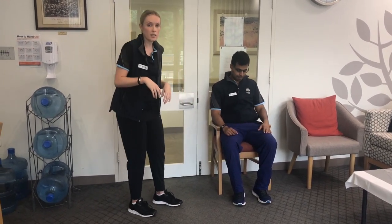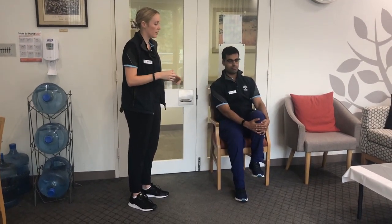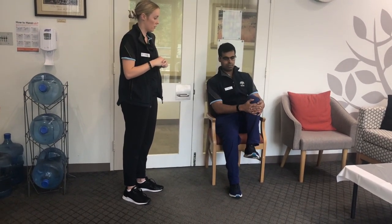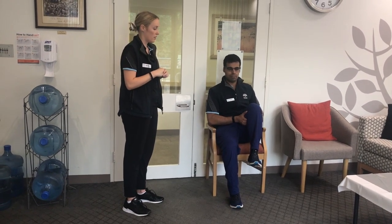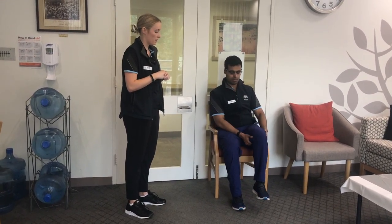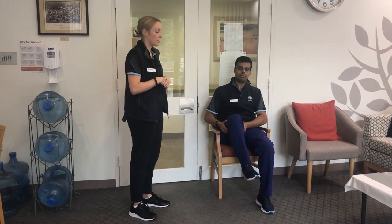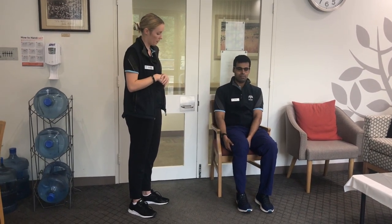The next stretch is the knee to chest. One leg at a time, grab your knee or the front of your shin, bring your foot off the ground, and bring your knee up towards your chest. Hold for a few seconds, then back down. Do three on each side, holding for a few seconds at the top.